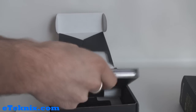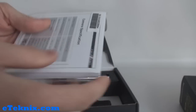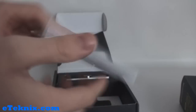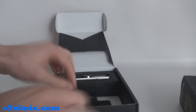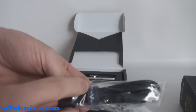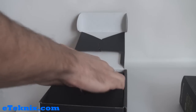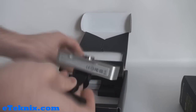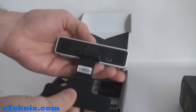Opening this up, we can see the package contents. If we lift this up, we can see inside there is a mini CD with the hotfix on there, and an installation guide with the camera specifications. Lifting up the next bit of packaging, we have the USB cable with a cable tie around it branded with Face Vision. And then lifting this part up, we can see the webcam itself with the stand already pre-attached.